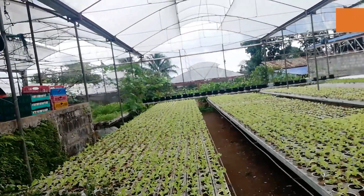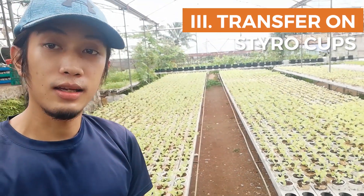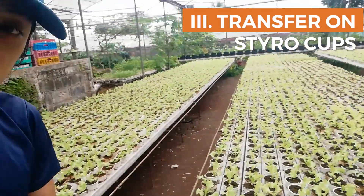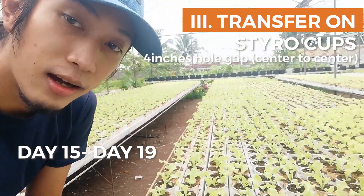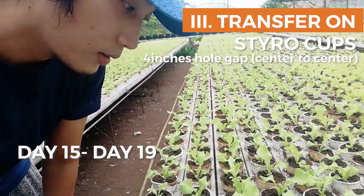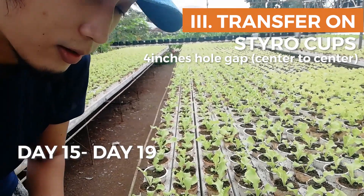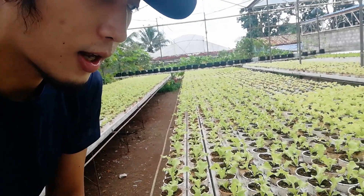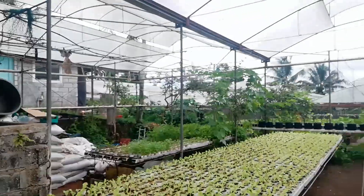Ito yung stage 3 namin — tinransfer na namin sya sakap. Makapansin nyo, magkakalapit pa sya, mga 4 inches ang gap nya. Sobrang magkakalapit kasi may maximize muna tayo ng space. Di pa natin kailangan na magkakalayo sila.